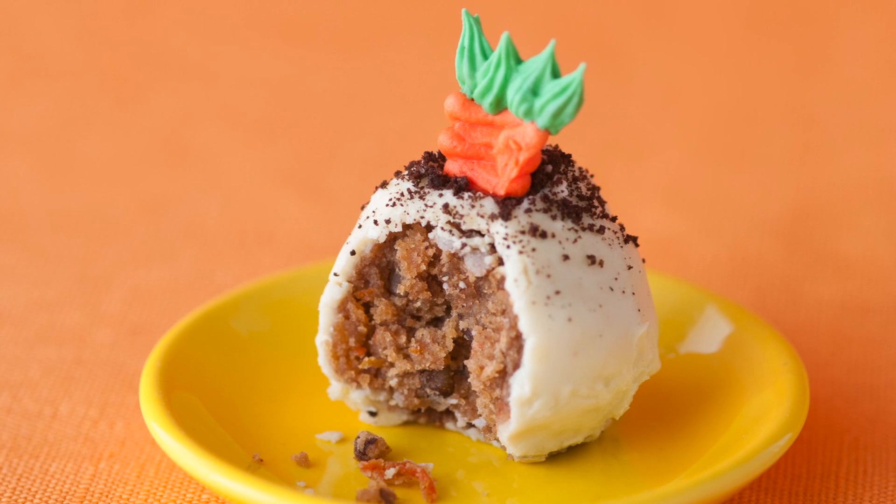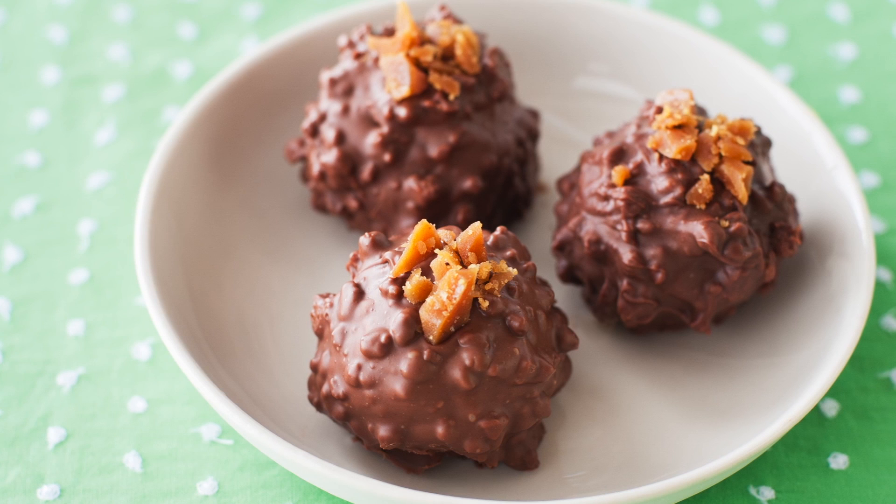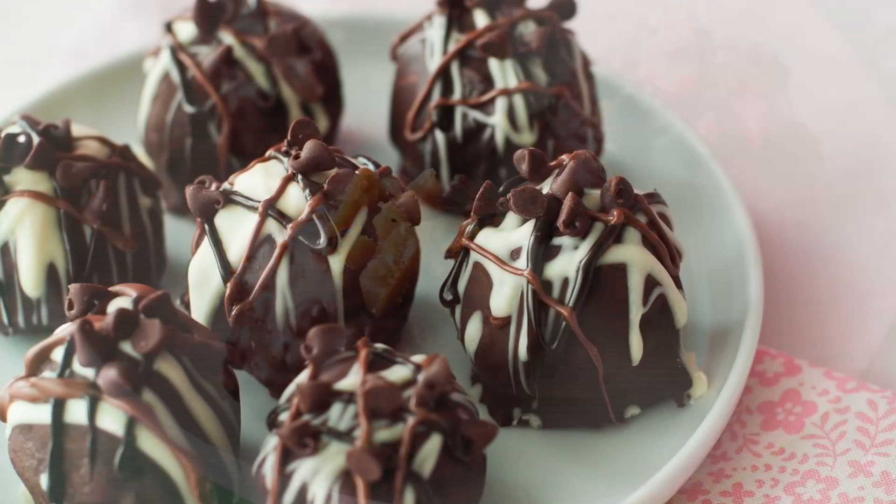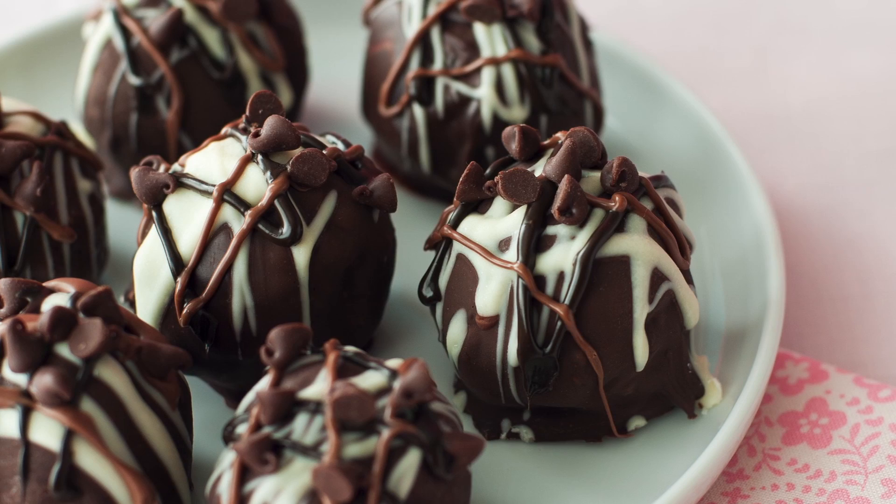How about mocha toffee crunch cake balls? A combination of chocolate cake and mocha frosting with a hint of espresso, dipped in milk chocolate laden with toffee bits. The Five Chocolates cake ball combines chocolate cake, chocolate ganache, and white, milk, and dark chocolate, in addition to chocolate chips.